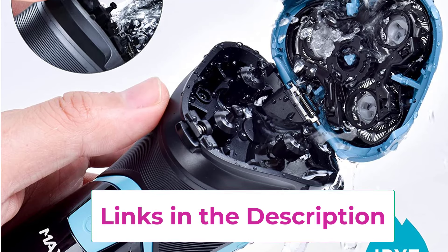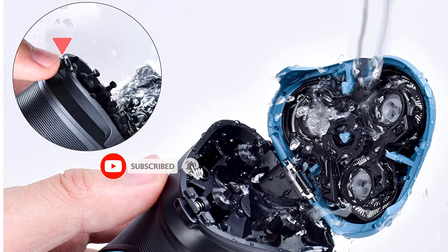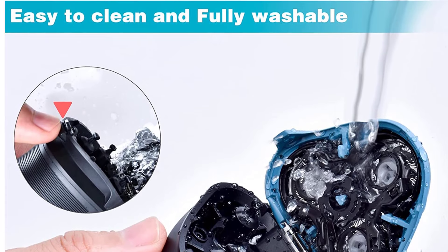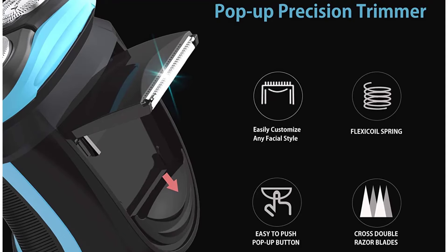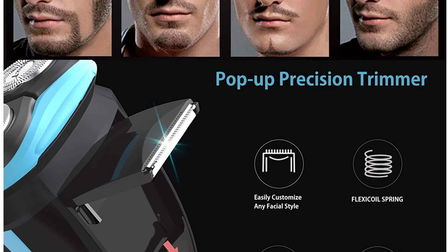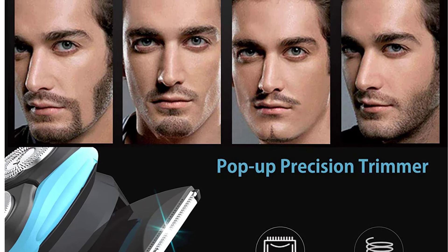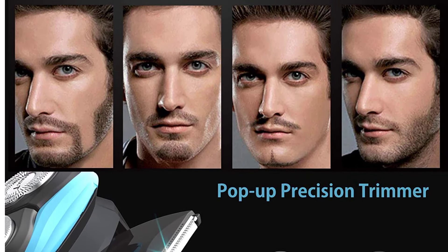MaxT shaver with pop-up trimmer and travel case: the upgraded double-blade pop-up trimmer opens with one touch to help precisely trim and detail your beard and sideburns in seconds. MaxT is also equipped with a razor travel case so you can carry it conveniently wherever you go. Intelligent charging: supports 60-minute USB quick charge for 120 minutes of continuous use, allows use while charging, and supports one-hand cordless operation. The intelligent LED display shows battery status and charging indicator so you know the battery life left before a charge.